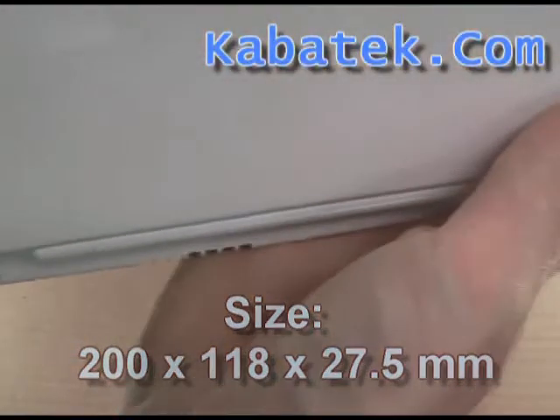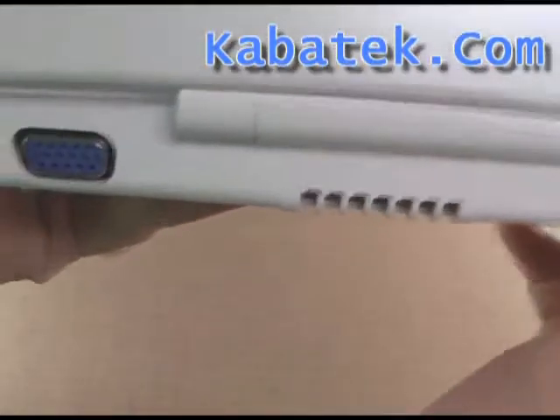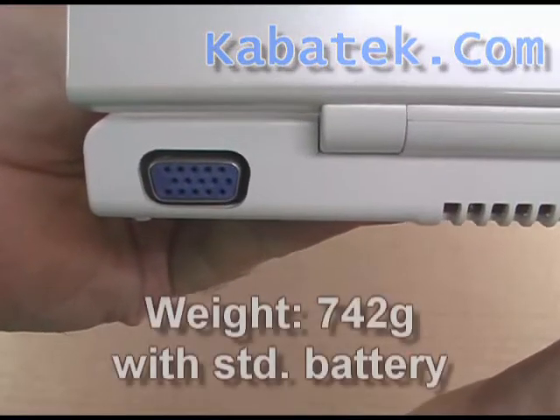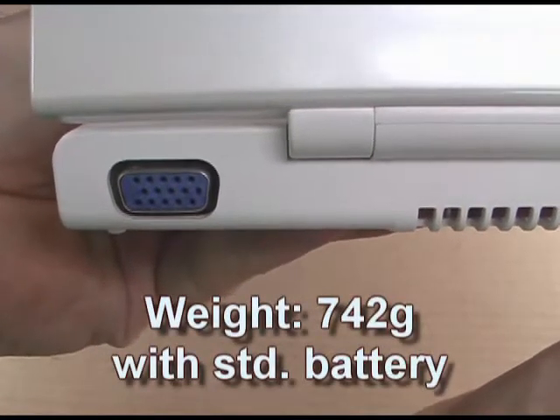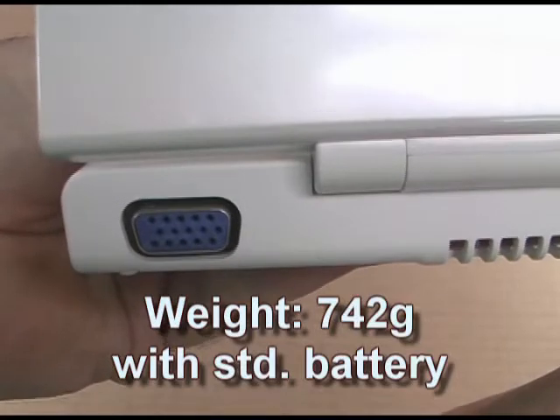On the back of the computer we have some serious cooling for the CPU, and a standard VGA jack putting out some pretty incredible resolutions onto external LCDs.